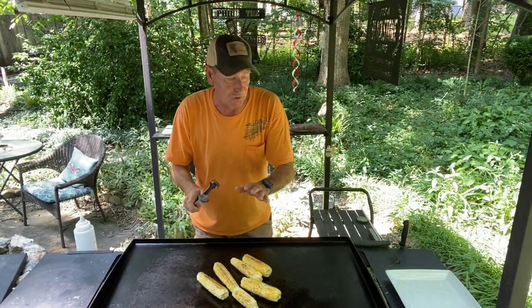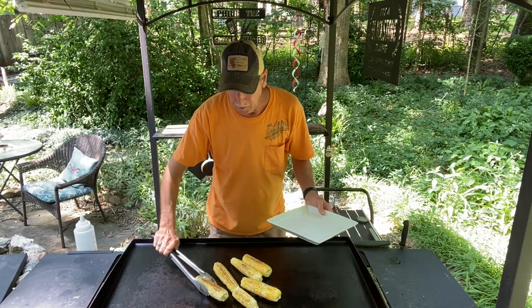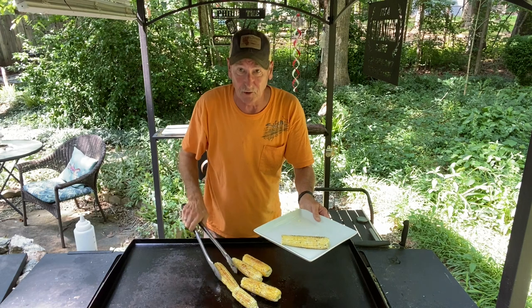This corn on the cob is ready. Let's plate this up, I want you to check it out. This is a good corn on the cob. This is going to be delicious.